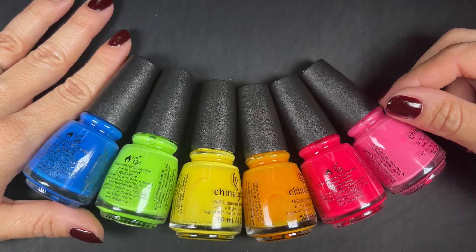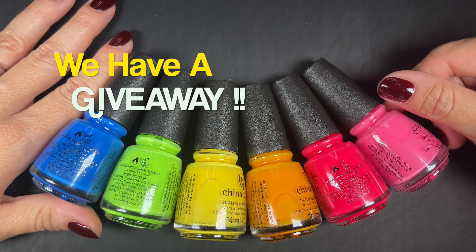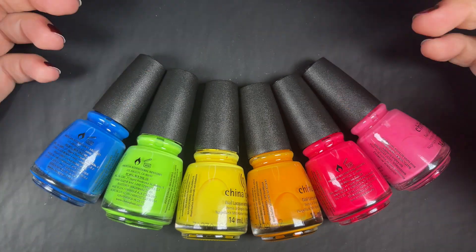For this collection, I actually bought it from Polish Pick and then China Glaze sent it to me, which means you guys are getting one. There will be some information in the box below on how to enter to win this collection.